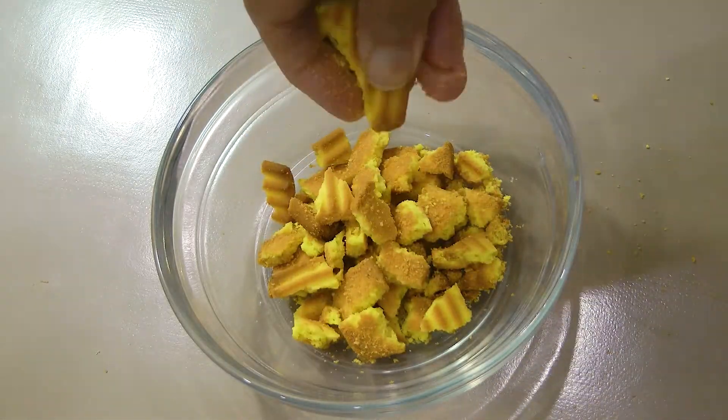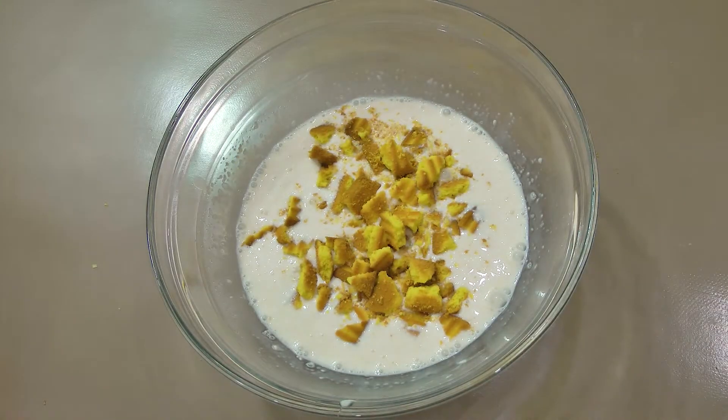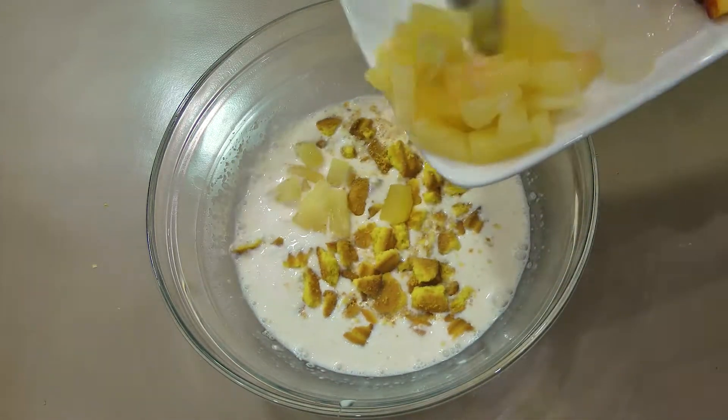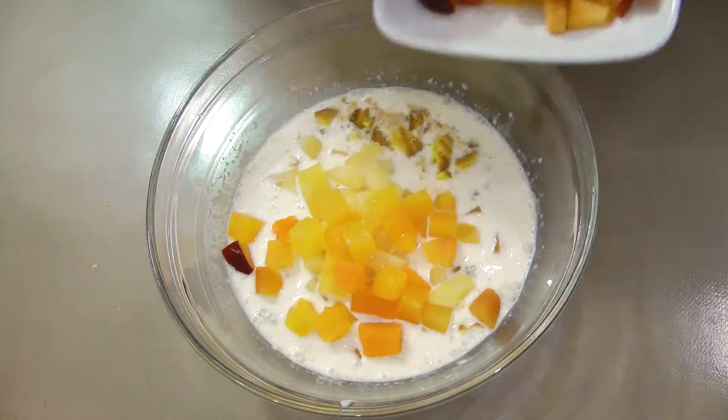Add the broken biscuit pieces to the cream batter. Add fruits of your choice — fresh fruits and/or tinned fruits — chopped into small pieces.